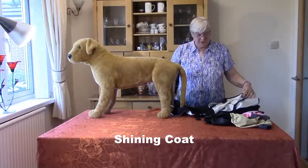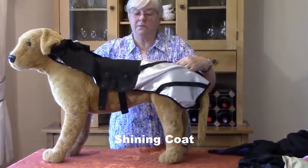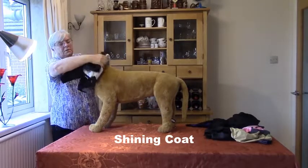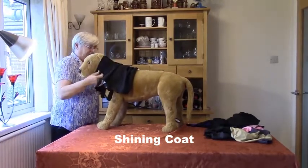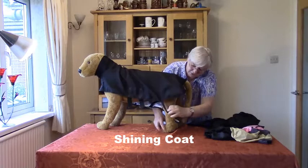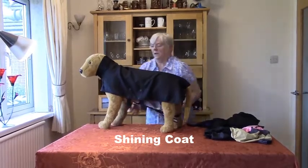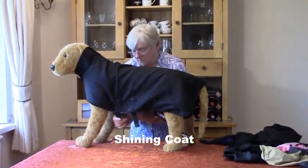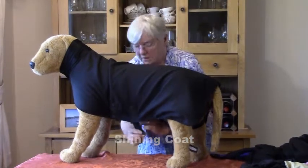This is my shine coat. It has a nice satin lining so when we put it on the dog it actually gives a nice sheen to the coat. Gather it up, put it over the dog's head like this. It has leg straps and a strap underneath which makes sure that the shine coat stays nice and firmly on the dog.